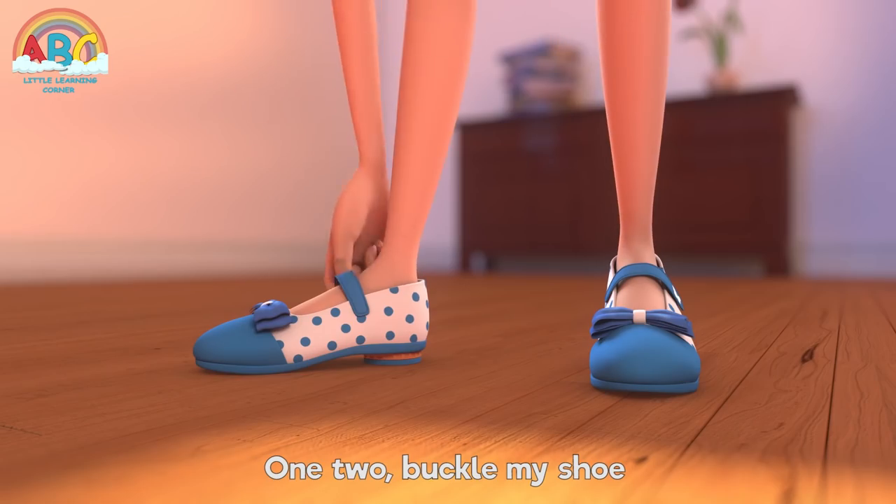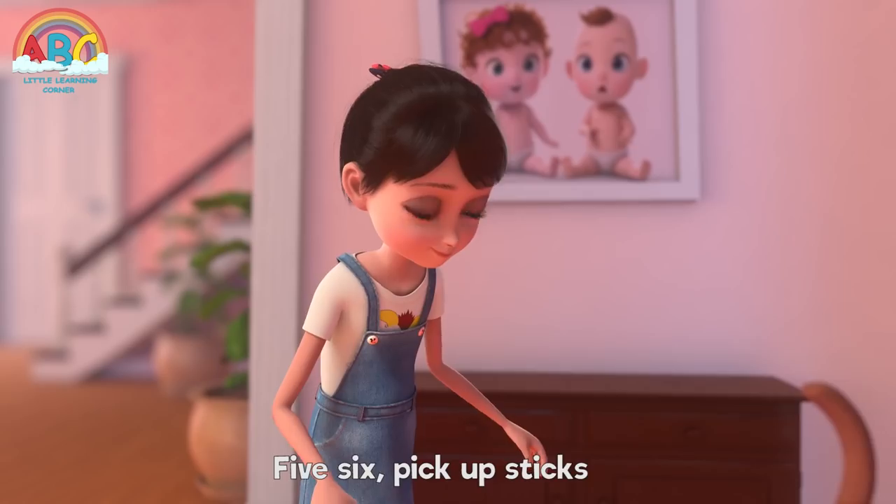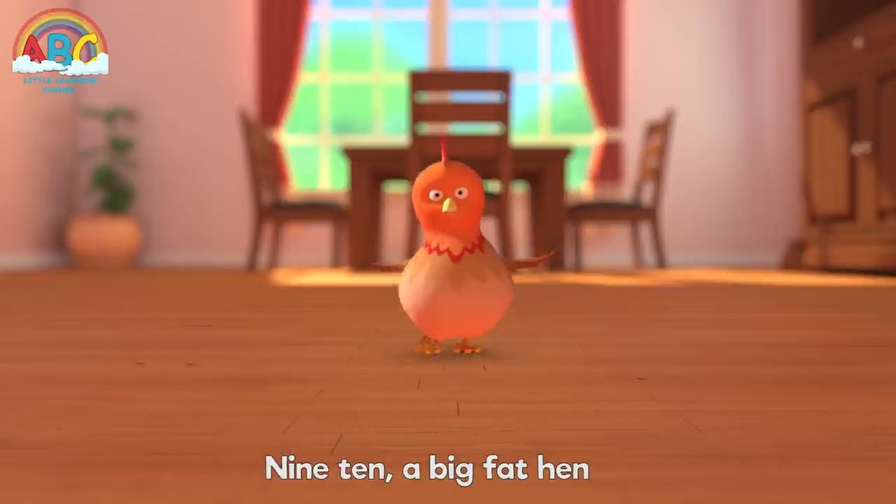1, 2, buckle my shoes, 3, 4, open that door, 5, 6, pick up sticks, 7, 8, lay them straight, 9, 10, a big fat hen.